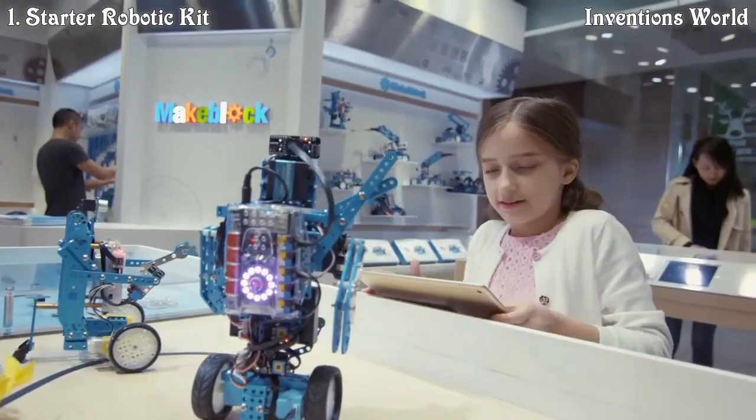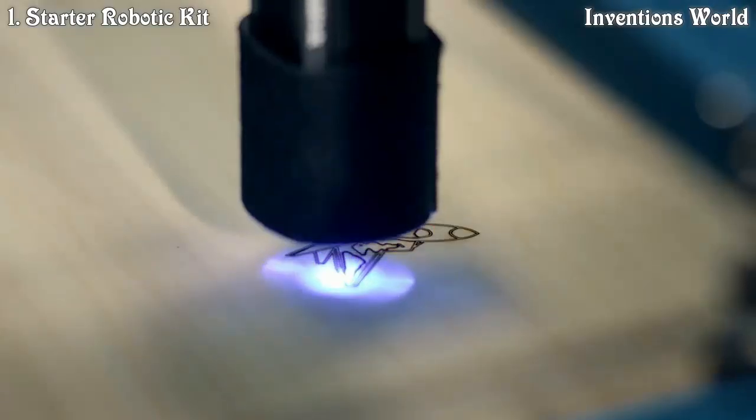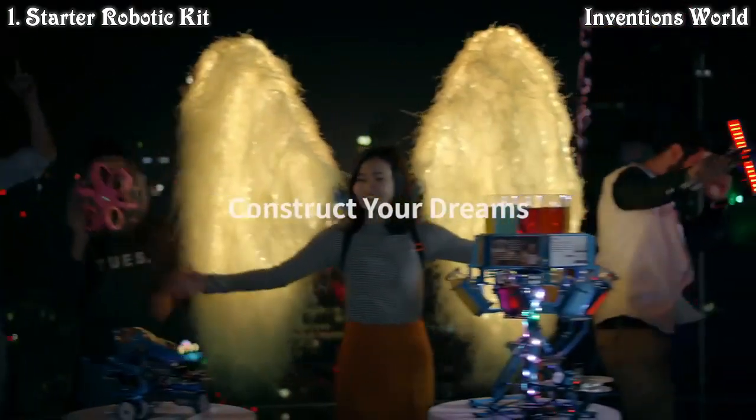Here, even if you're a kid, you can play it well. You can make it a little more difficult. More difficult? Even more difficult. Creating is never so easy. MakeBlock — construct your dreams.